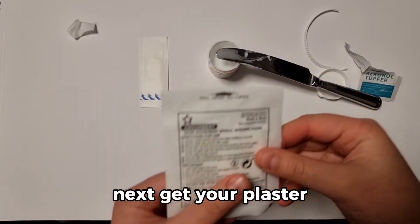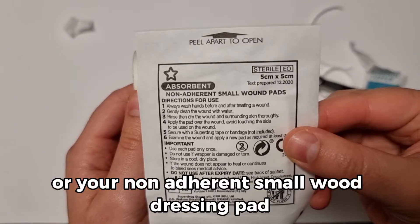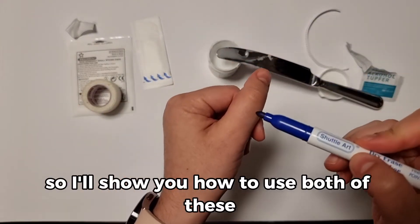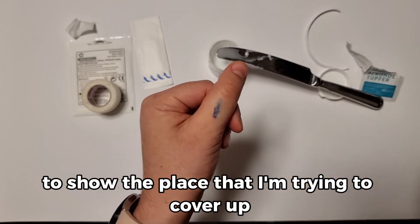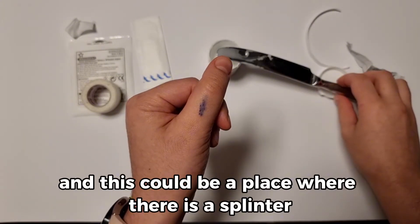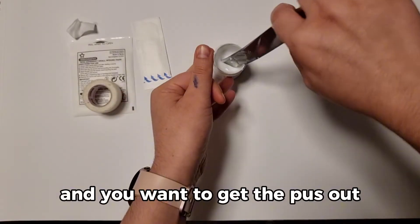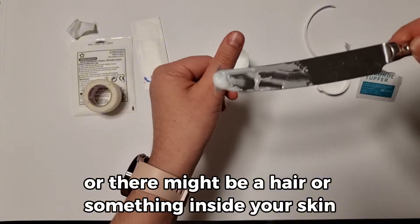Next, get your plaster or your non-adherent small wound dressing pad and some tape. I'll show you how to use both of these. I'm going to put a blue mark on my thumb to show the place I'm trying to cover with the Magnesium Sulphate Paste — this could be a place where there is a splinter, a boil that might be painful where you want to get the pus out, or there might be a hair or something inside your skin.